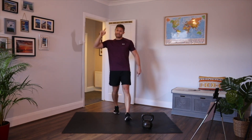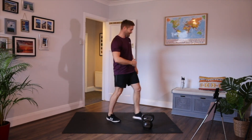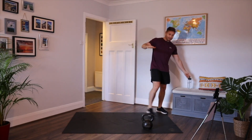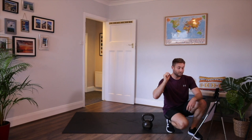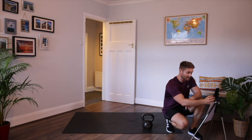Grab your kettlebell, grab some water, let's get going. So remember that you just need your kettlebell — a semi-heavy kettlebell. It's going to be three rounds, eight different movements. We do 40 seconds work, 20 seconds rest on each movement. I'll set the timer and then we're going to crack on.